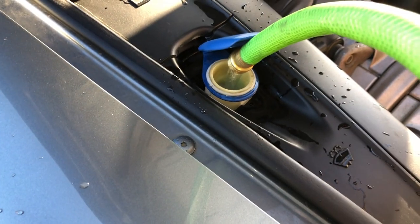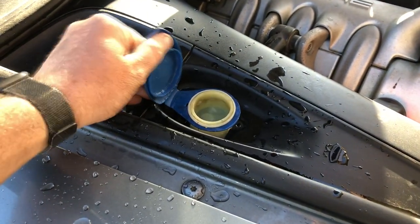Go ahead and fill it up. I live in the desert where it's always a hundred degrees out, so I don't have to worry about it freezing.